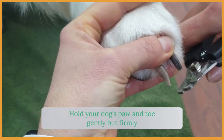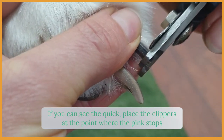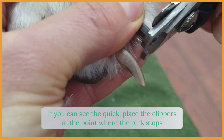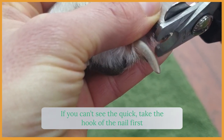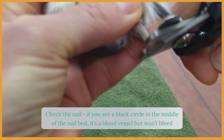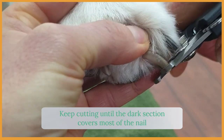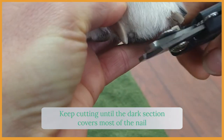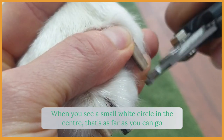Here is nail clipping step by step. Hold the dog's toe between your thumb and finger gently but firmly. If you can see the quick, place the nail clipper at the point where the pink stops. If you can't see the quick, take the hook of the nail first. Check the end of the nail — if you see a black circle in the middle it's a blood vessel but not the part that bleeds. Cut off another small section and keep cutting until the darker circle covers most of the nail. When you see a small white dot in the middle, it's as far as you can cut without cutting into the quick.